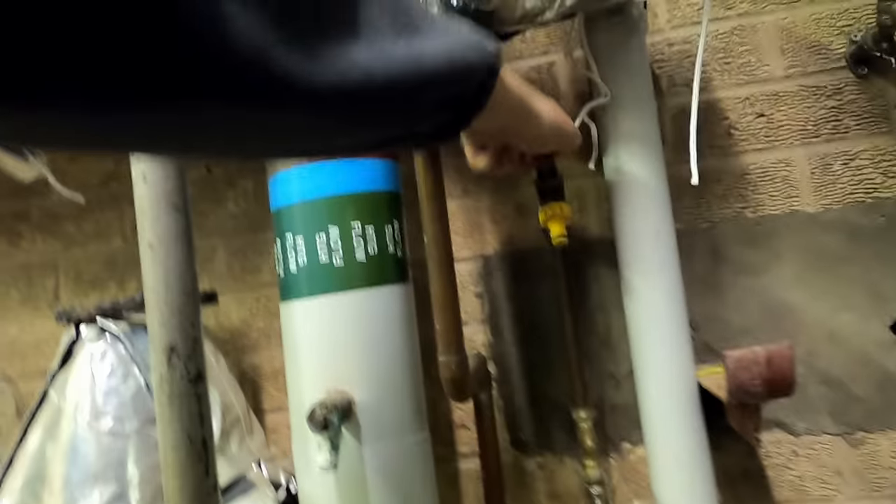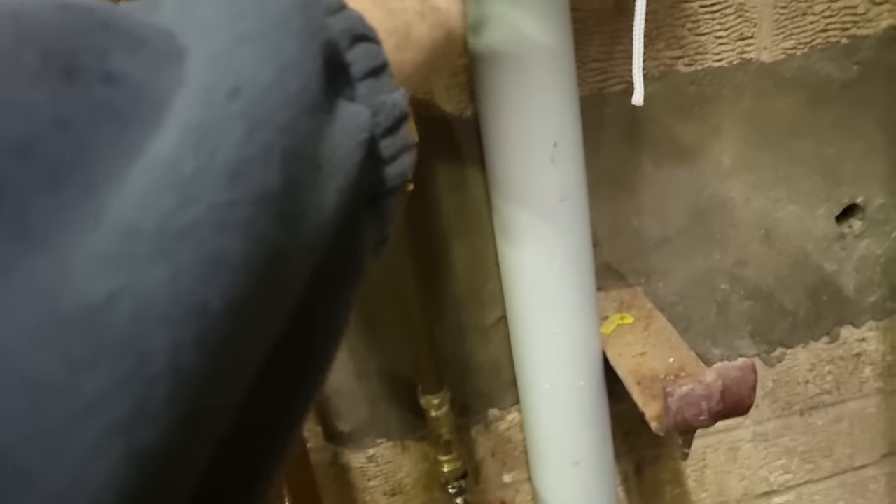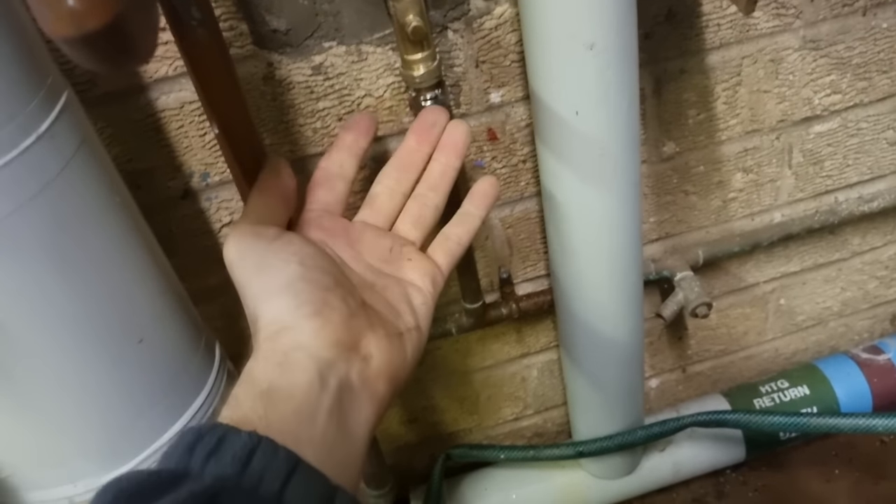That's it. We'll make sure the water's off, dry that up, and we'll get the water back on. Everything looks okay on that one - no leaks.